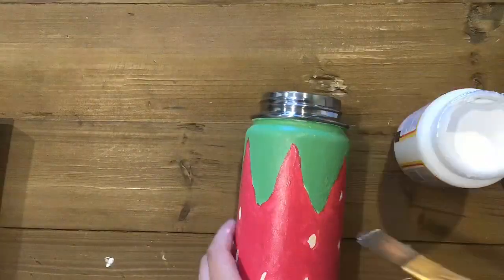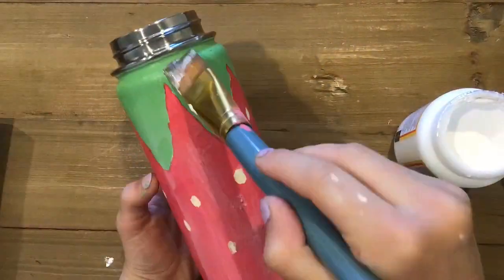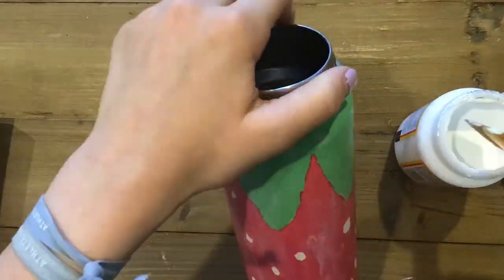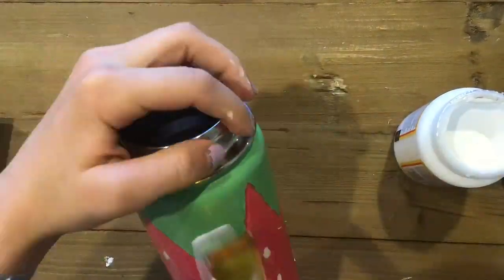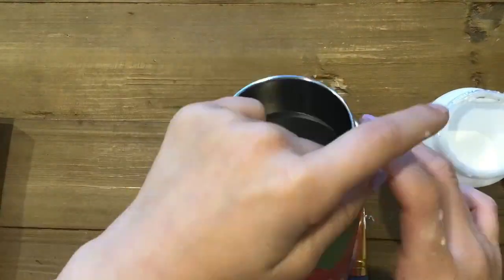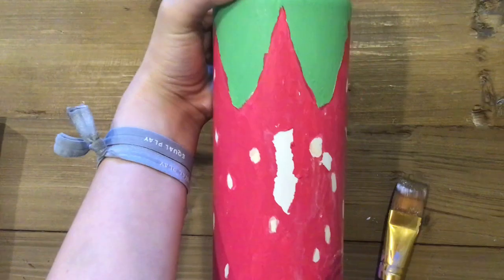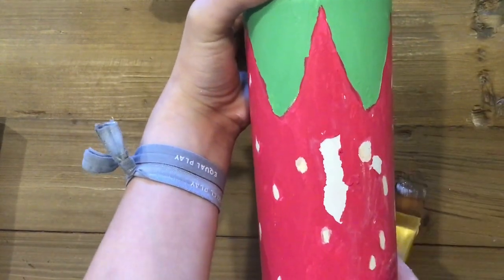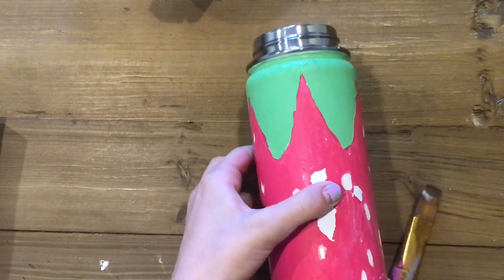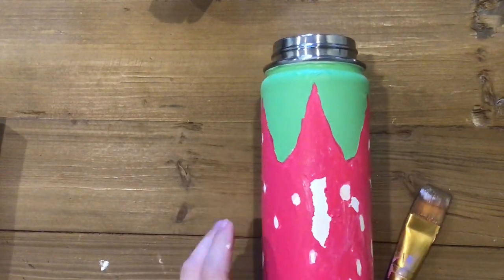I wanted to do this so badly and I wanted to get a perfect gloss varnish, and then I realized we had Mod Podge and I was like, oh whoops. Oh no. What do I do about this? How do I fix this?